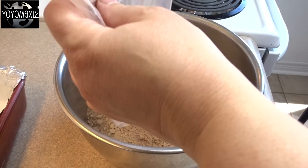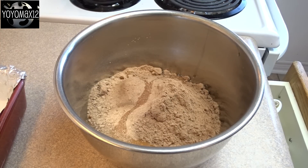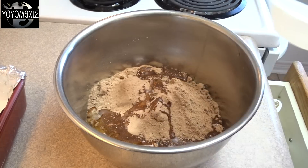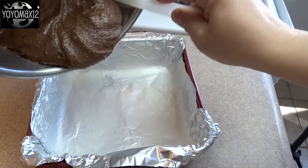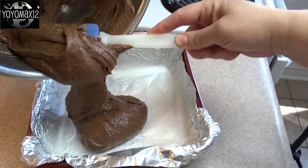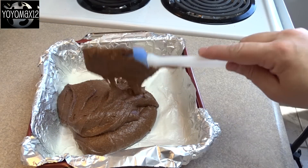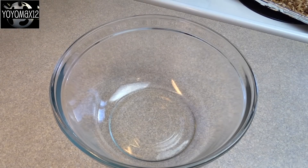Now you're going to need a brownie that fits in an 8x8 or 9x9 inch pan. I use the brownie mix because it's easy, but you can use a from-scratch recipe. Once you have your brownie batter made, put it in your pan. I lined mine with aluminum foil and then greased the foil, and then bake it according to your recipe or box directions. Allow your brownies to cool. Now here comes the topping.